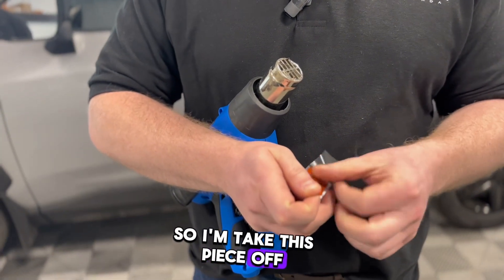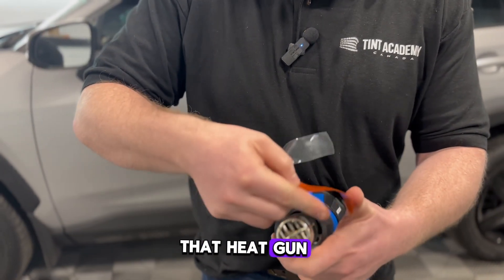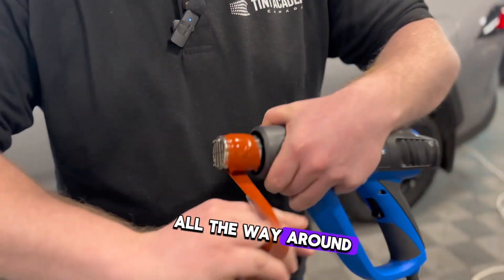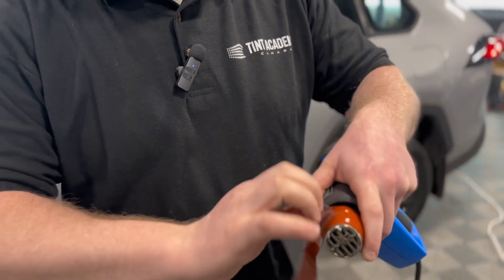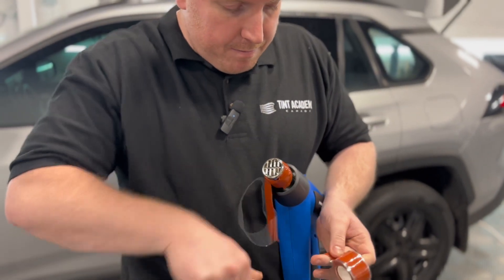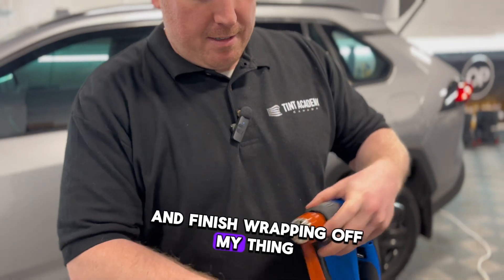I'm going to take a piece off and wrap it around the heat gun — right around it all the way to the end. As I pull it back, I'll wrap about four or five strands all the way around the heat gun. Once I wrap it, I'll take my knife and cut a piece off to finish wrapping.